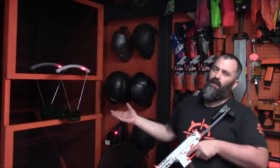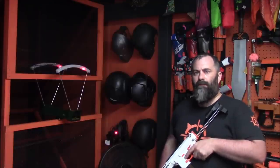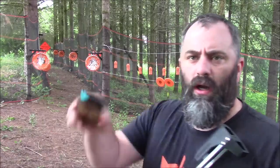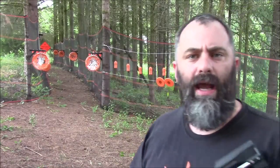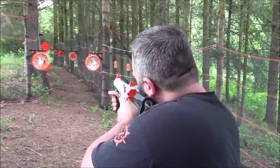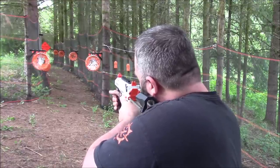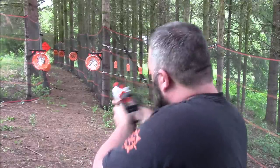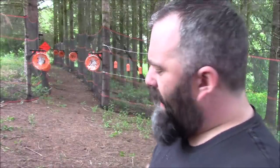Let's go to the range and plink. We've got the stock darts loaded up and we're going to see how well they actually fly. They fly pretty nicely — I'm impressed. I was not expecting them to fly that well, especially without any rifling and with such a short barrel. Fascinating.